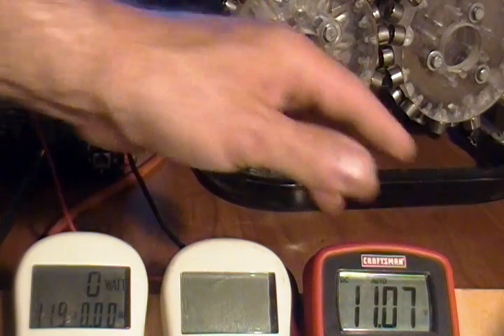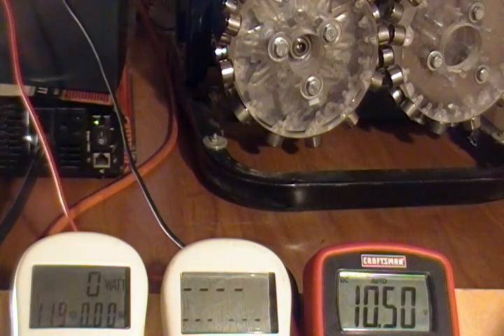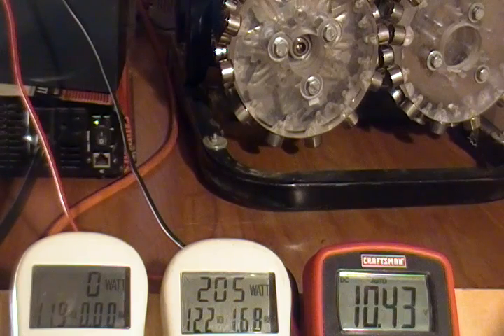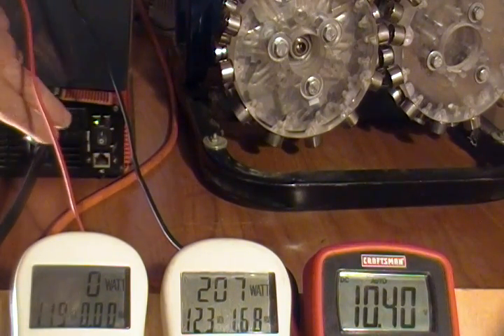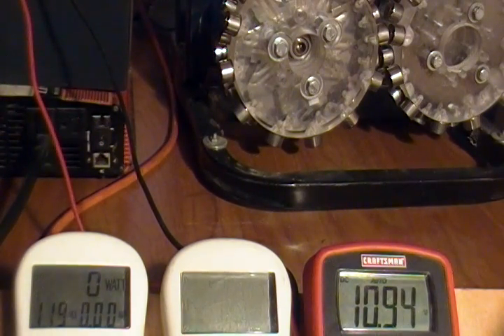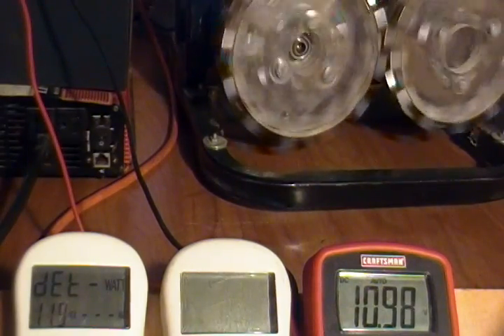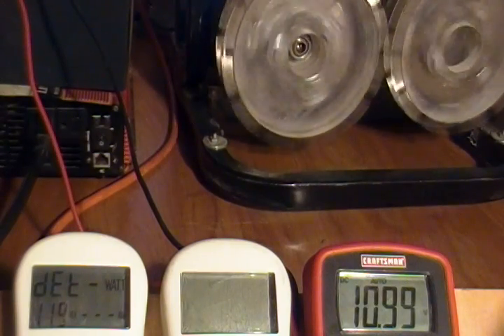If I turn the inverter on — which I have two 200-watt light bulbs plugged into — you can see that the alarm goes off on my inverter. That is because I don't have enough voltage in my battery. I basically have a dead battery here, so there's not enough power to operate the inverter. I need more than ten and a half volts. So I'm going to shut that off and turn the system on just to build up a little bit of power.